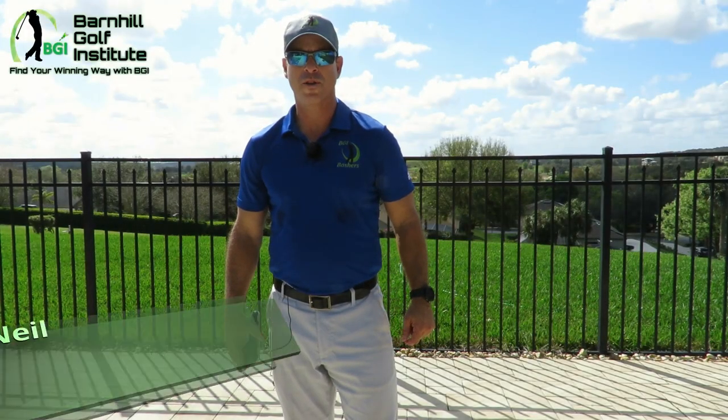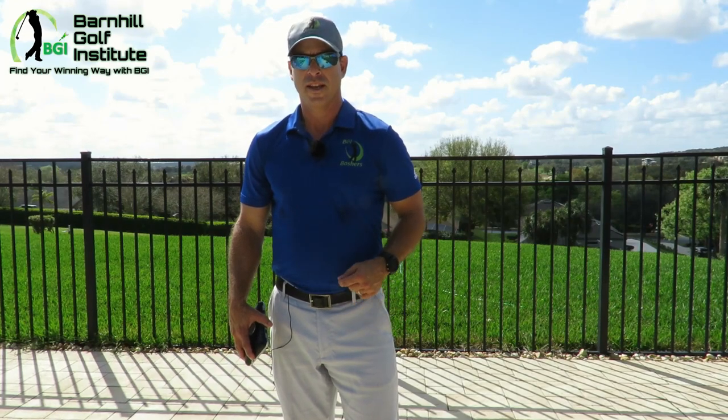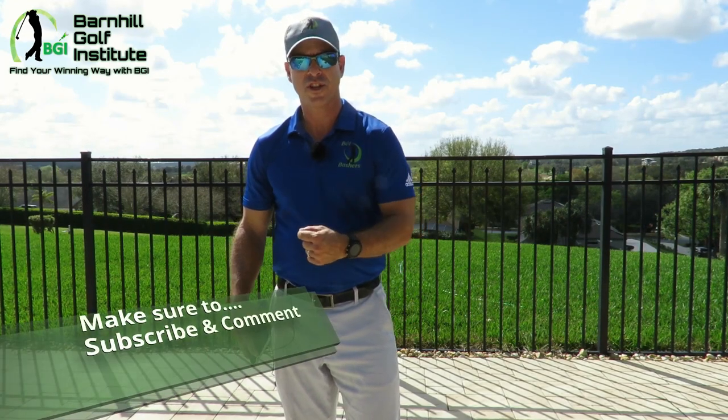Hey everyone, this is Neil Barnhill with the Barnhill Golf Institute helping you find your winning way. Before we get started, hit that subscribe button and like and share.